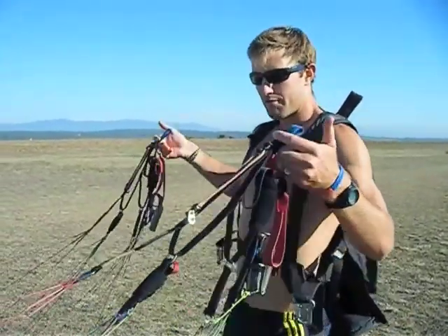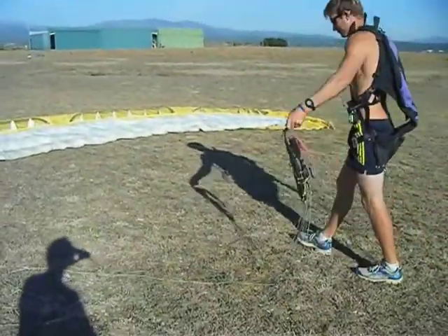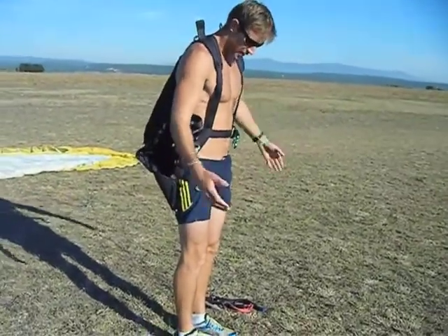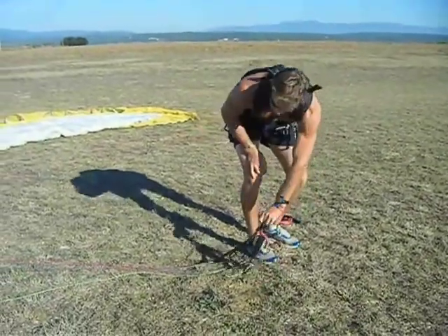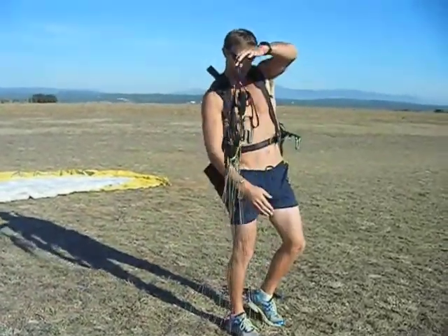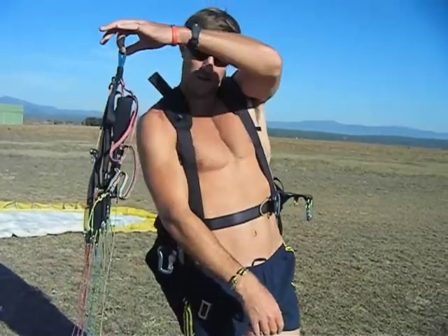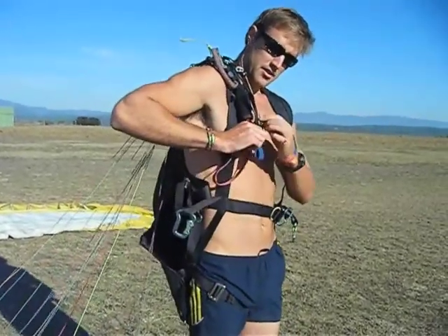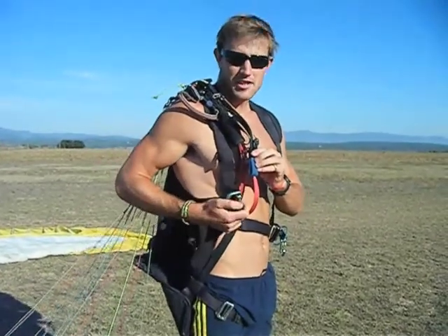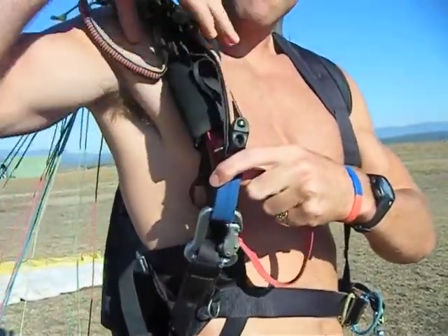First of all, sort the lines out, pick up the risers, make sure A's, B's, C's and D's are all clear — no tangles at all. Then put a bit of slack on the lines and lay them on the floor in the direction we're going to take off. Start with the right riser: go down, pick it up with the left hand by the hang point, check those are free once again. Keeping the riser in the left hand, drop it over the shoulder — not twisting the hang point at all, keeping it on top. Glance down, make sure the speed bar lines are facing forwards, then gate facing inwards, clip the hang point in, secure the gate closed, and drop them off your shoulder.